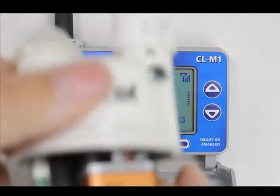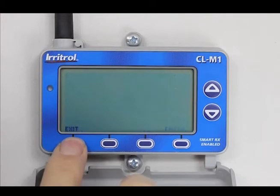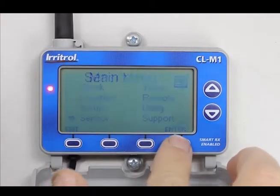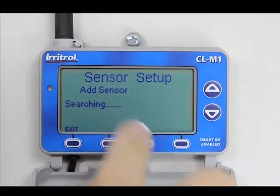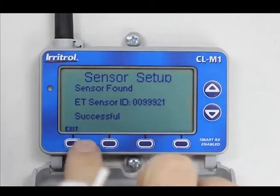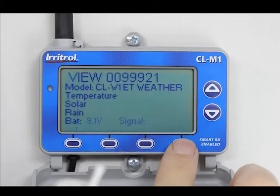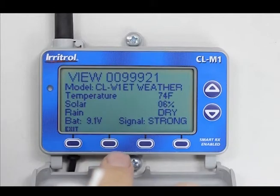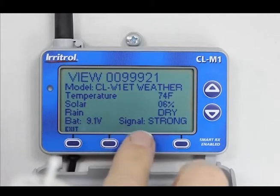A new battery and you're good to go. If you put a new battery in and it doesn't instantly reconnect, wait a little bit. If it still doesn't connect, hit the menu button, come down to sensor, hit enter, remove the sensor, then add a sensor. It will say 'Searching' — tap the top of the weather station and it will say 'Sensor Found — Successful.' You can hit view and it will show the battery at 9.1 volts, the temperature, and confirm signal is strong. Even at 300 feet it will still show a strong signal.